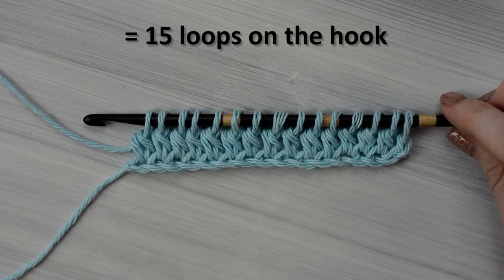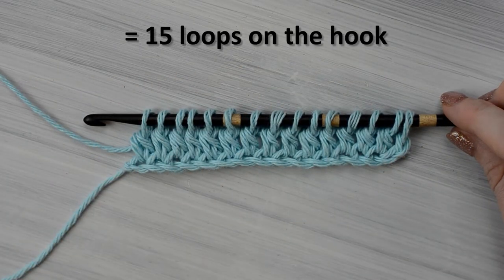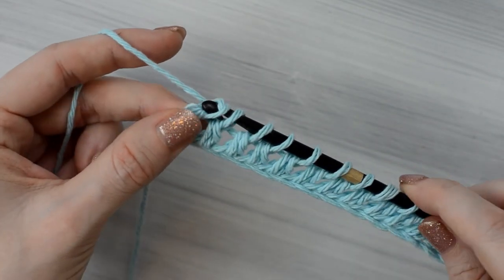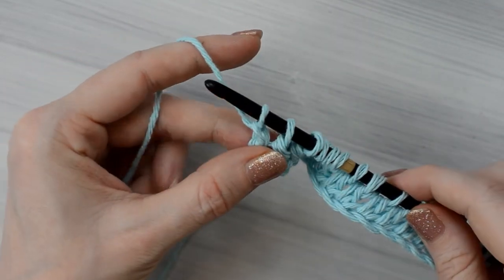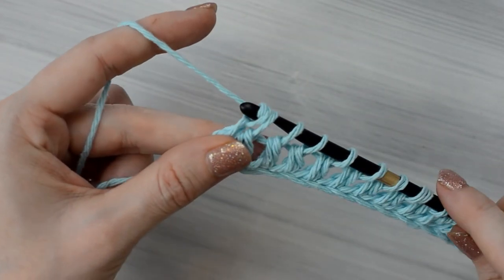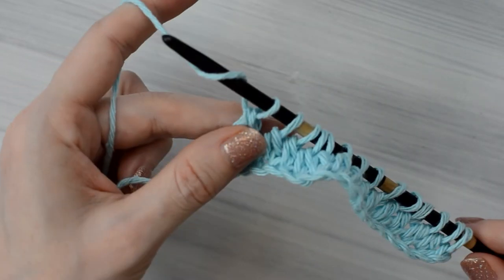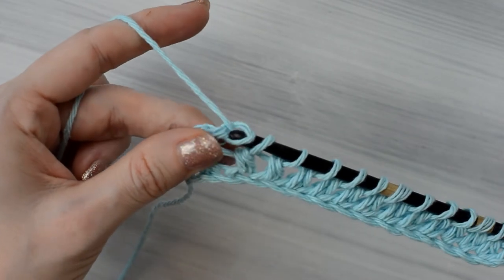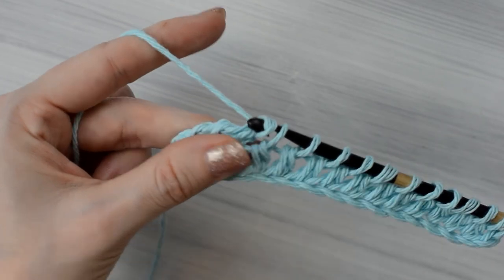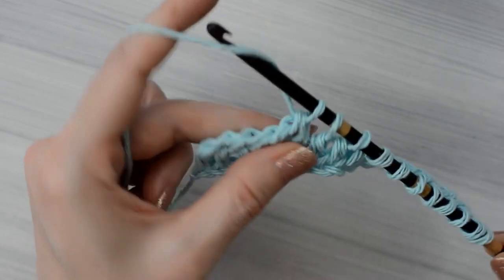I have now finished the forward pass and I'm ready for the return pass. We will be making a normal return pass. Yarn over and pull through one loop on the hook, yarn over and pull through two loops on the hook. Keep yarning over and pulling through two loops on the hook until one loop remains on the hook. When I get to the end of the return pass, I will check back in with you, and then I will show you how to work the next forward pass.